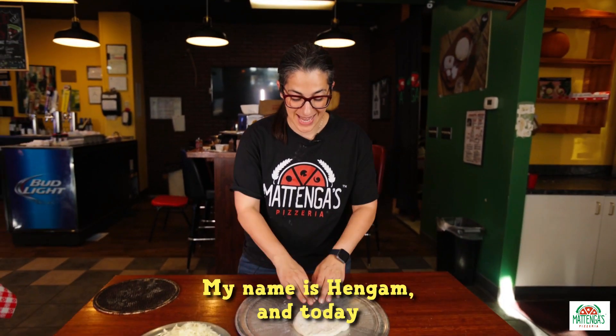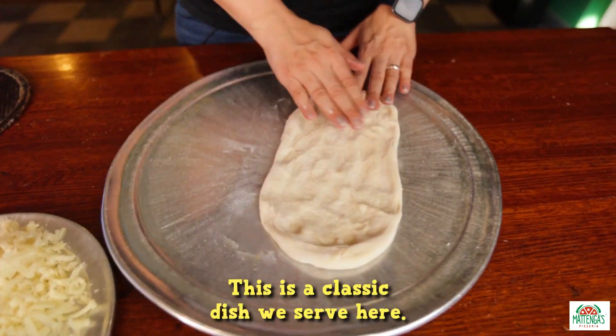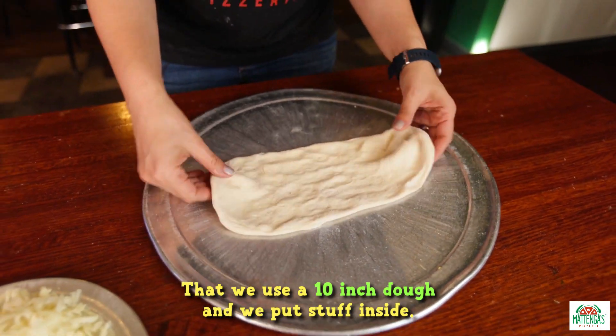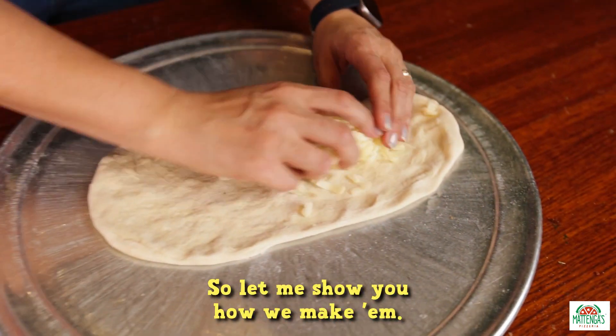Welcome to Matanga's Pizzeria. My name is Hangum and today we're going to make a Texas roll. This is a classic dish we serve here — we use a 10-inch dough, put stuff inside, and it comes out really good. Today I'm going to make our meatball roll, so let me show you how we make them.